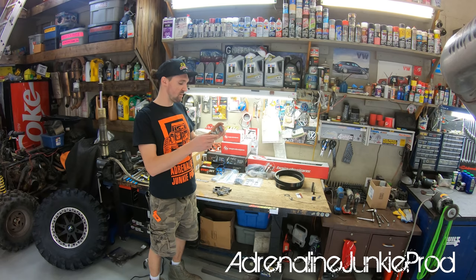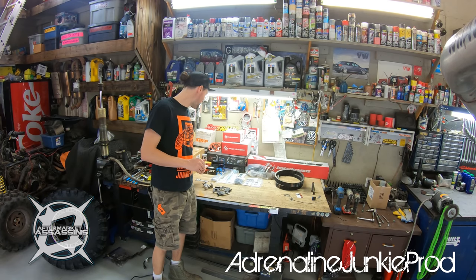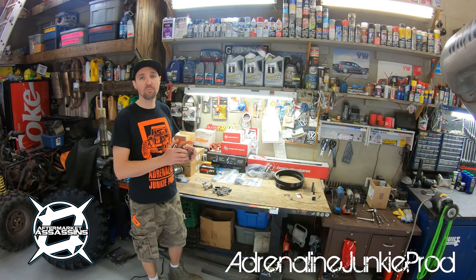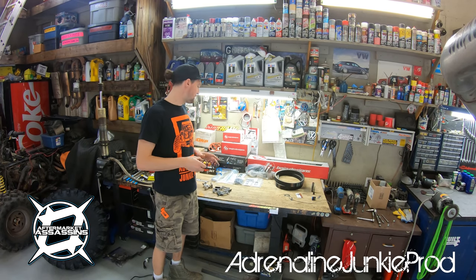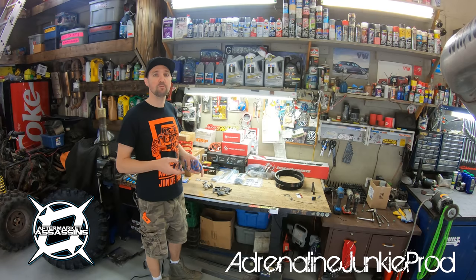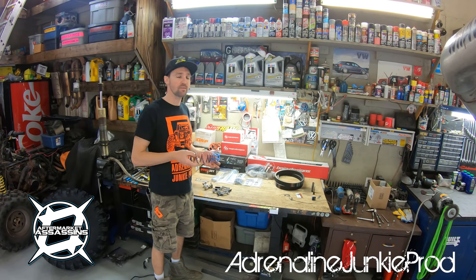Here's the upgraded 1024 Helix. All these parts are from Aftermarket Assassins — arguably one of the top guys in the game, right at the top level competing for first place when it comes to the tuning game, clutches, and ECU tunes.